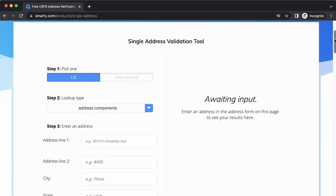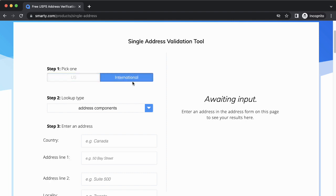Behold, the very easy-to-use single address validation tool. You can check any address anywhere in the world. Since we're checking a French address, I'll select International in Step 1.